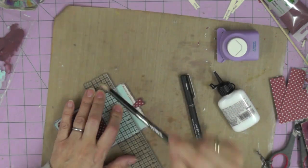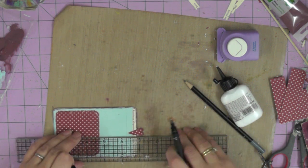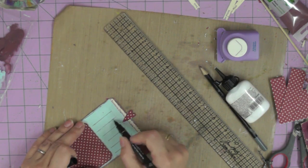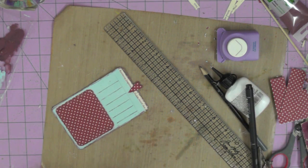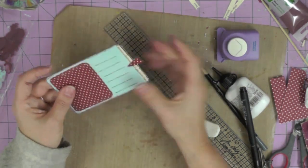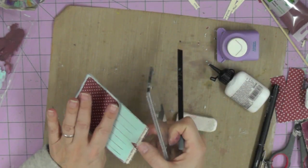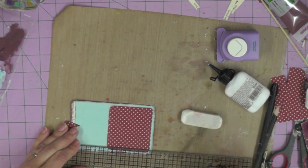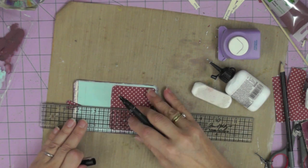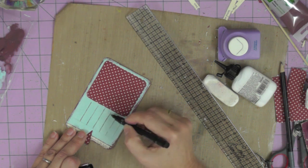I wanted to add lines for my journaling, so I'm using my Tim Holtz ruler to lightly draw pen lines. I'm not trying to do a pristine line — there are gaps in my lines so I can scribble over them. They're evenly spaced but don't look neat and tidy — they match the tone of the tag. The first line I draw is actually a margin just to make sure it looks fairly even, then the Tim Holtz ruler is perfect because it has grid lines — about three-eighths of an inch between each journaling line.